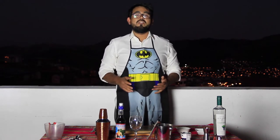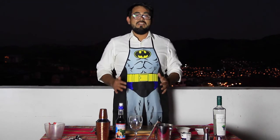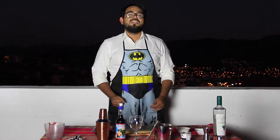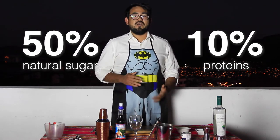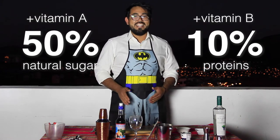We know that carob is originally from the Mediterranean region and the Middle East, but we have lots of them in the northern area of Peru. This is also really famous because of the properties it has — around 50% of natural sugar and 10% of proteins. Apart from that, we get some vitamin A and especially a lot of vitamin B in this product.